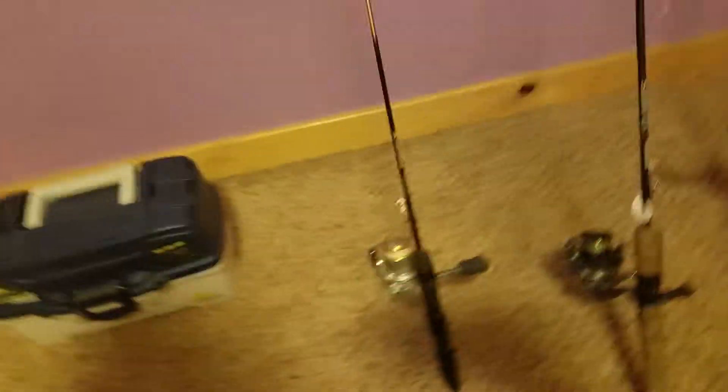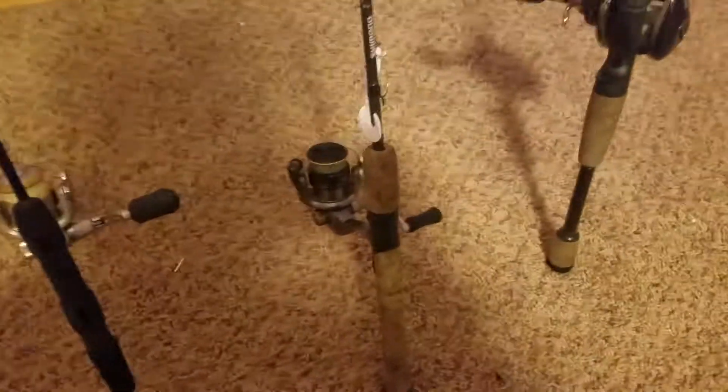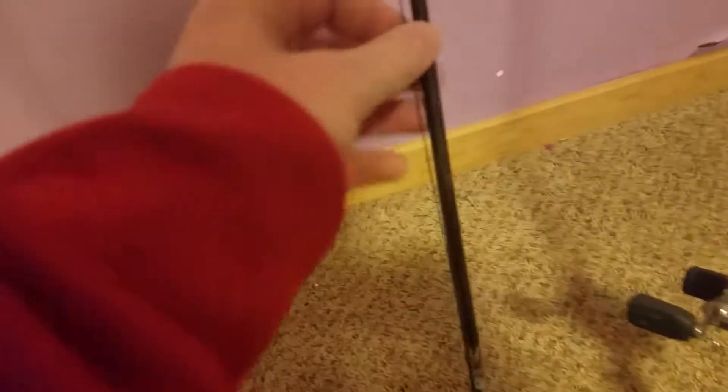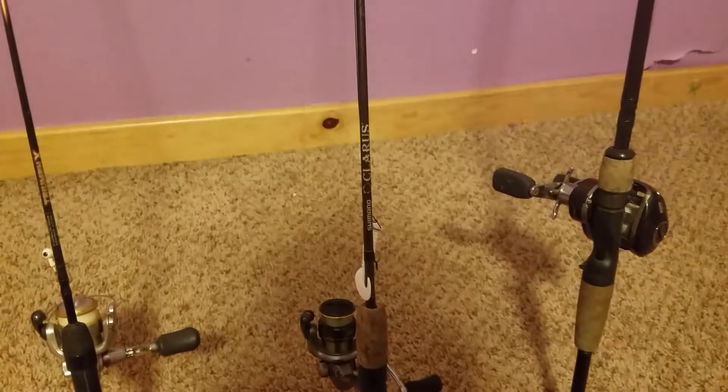It makes the fish feel a lot bigger when they aren't, which is kind of fun. Then here I got a spinning rod. It's got a steel leader on it with a swimming grub — twister tail with a jig head. I might whip through some deeper water for walleyes and maybe even bass, lots of other stuff.